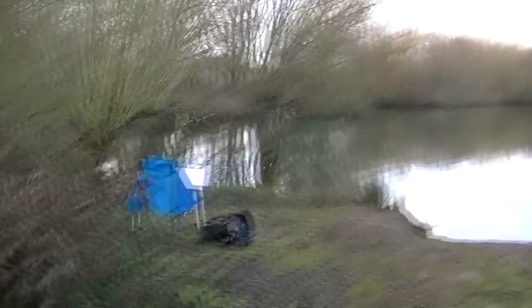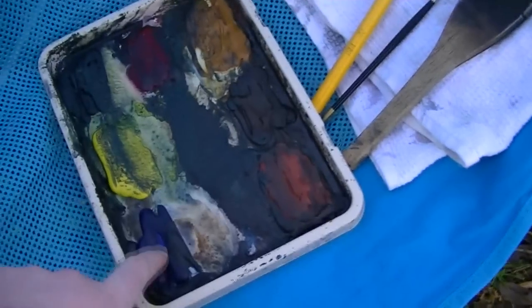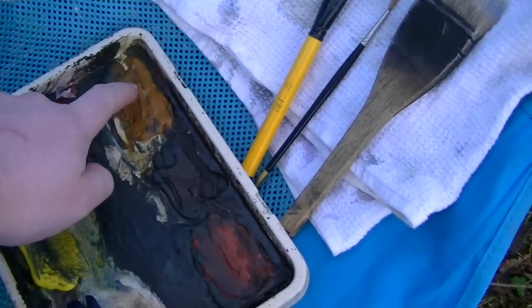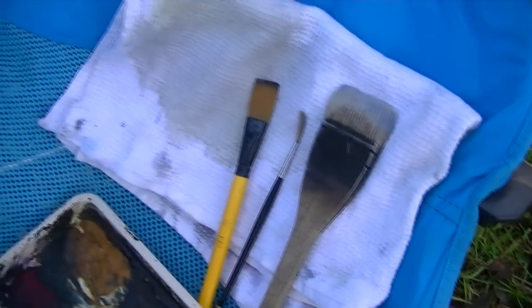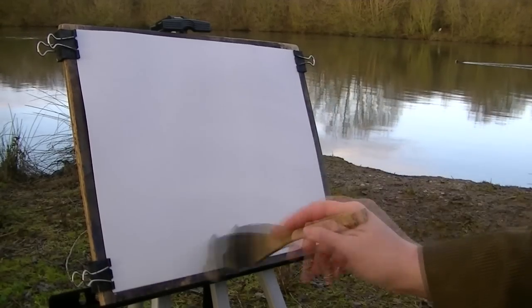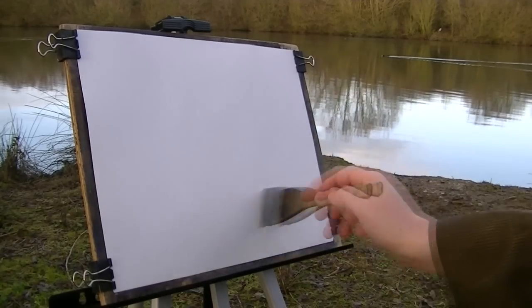I've got my gear set up, so let me just show you the materials before I get started. I've got my usual paints: ultramarine, lemon yellow, Payne's grey, lizard and crimson, rose sienna, burnt umber, and light red. Brushes: a large hake, number three rigger, three-quarter inch flat, and a tea towel. I'm going to start by wetting the paper all over with just clean water. It's 15 by 11 Fabriano watercolour paper.